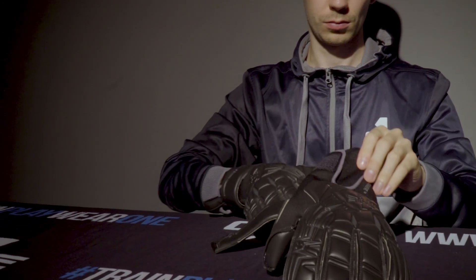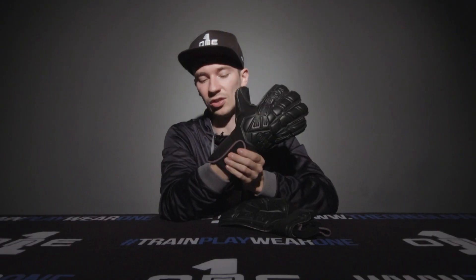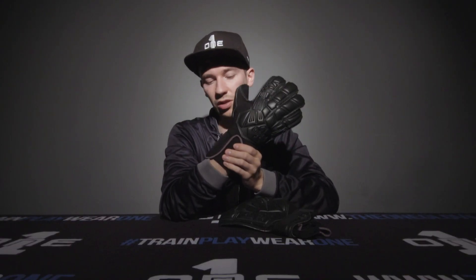We've got a full neoprene body which extends down into the all-new neoprene entry system which we call Speed Sleeve. What this does is it makes the process of putting the glove on or off a lot quicker and a lot smoother, and with the neoprene extending down into the wrist it's a lot more comfortable fit than you've probably had before.